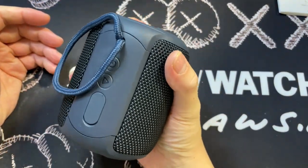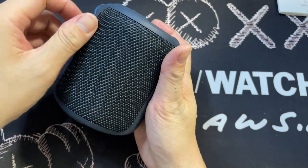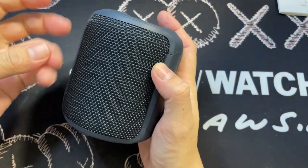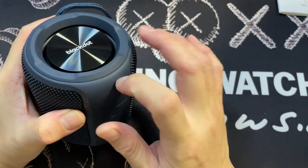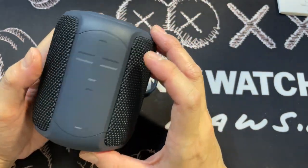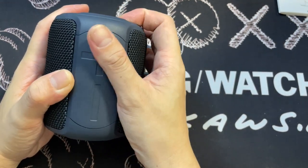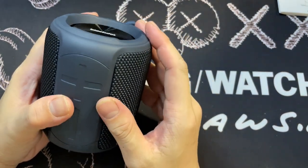My first impression of the overall speaker is that it's pretty solid, huge, but I can grab it easily with my fingers and my palm. The mesh here is like cotton mesh, which provides some good grip. The overall finishing, I think it's ABS rubber — a rubbery, non-slip matte texture, which is very nice.